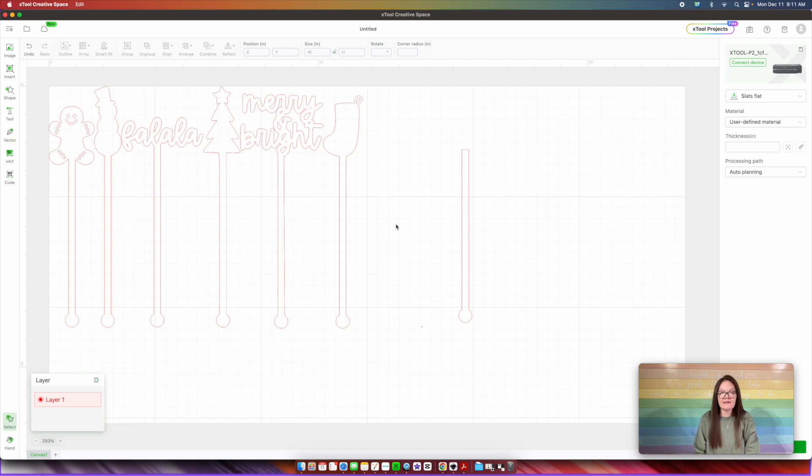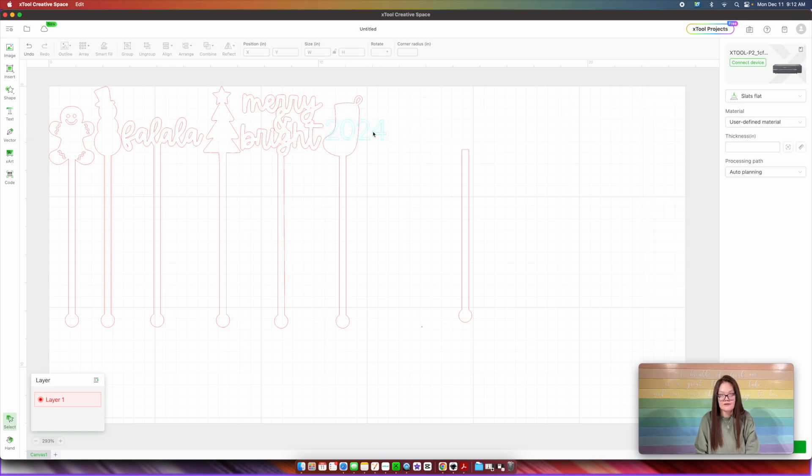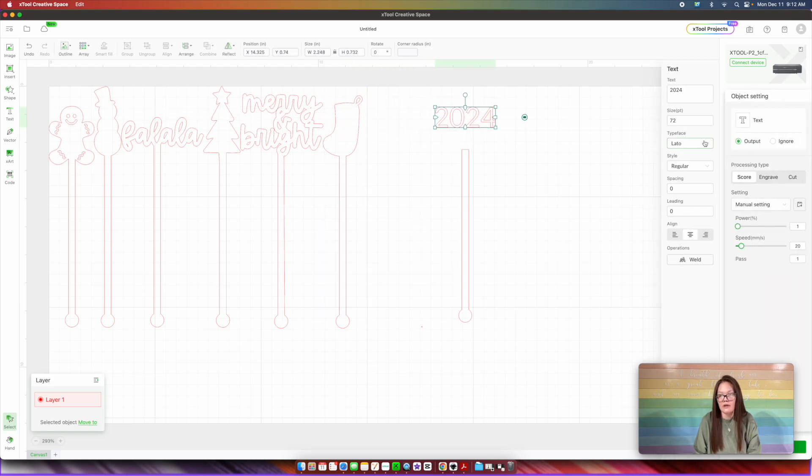It is going to be New Year's Eve soon, so let's do 2024. What I'm going to do is come up here into Text, go over into Text Box, and put in 2024. Let's drag this over here. Then I'm going to go into typeface and choose a font that I like. The hardest part of any project is choosing the font.